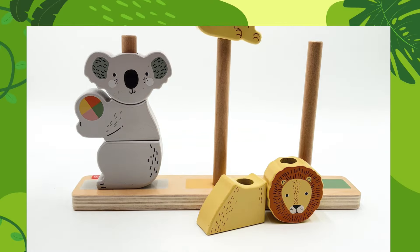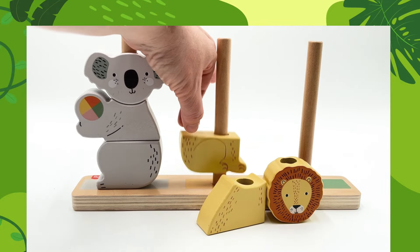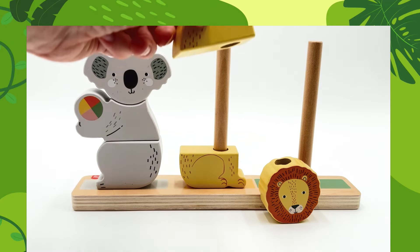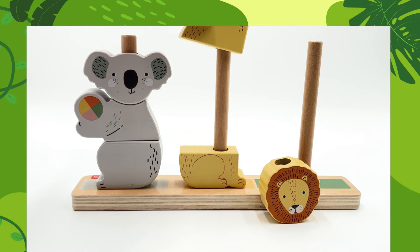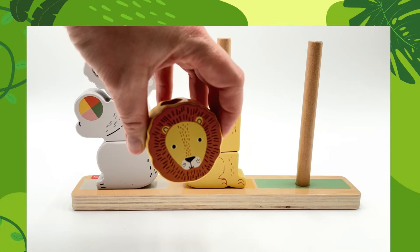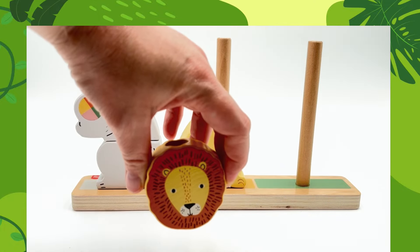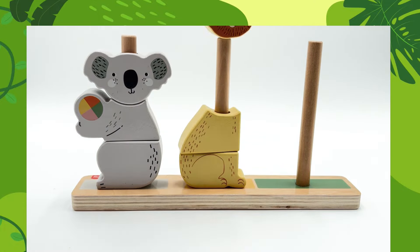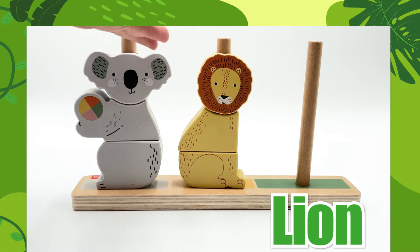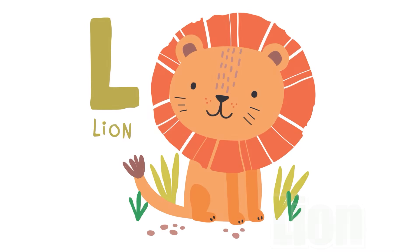Here we have our next animal. Let's put it on. Here's the legs. Here's the middle piece. Put it on, put it on. Now it's the head. Do you know what animal this is? It's a lion. That's a lion. L is for lion.